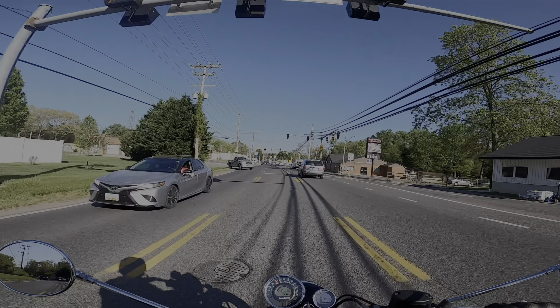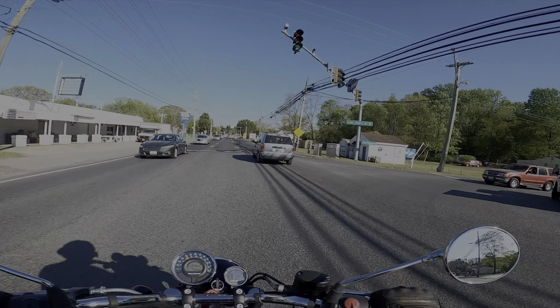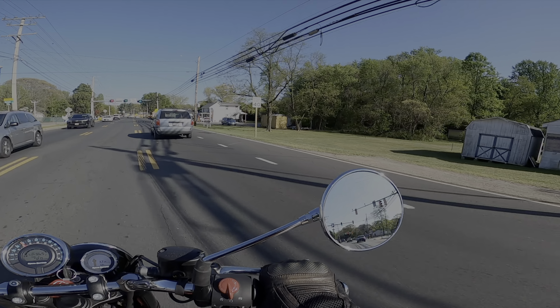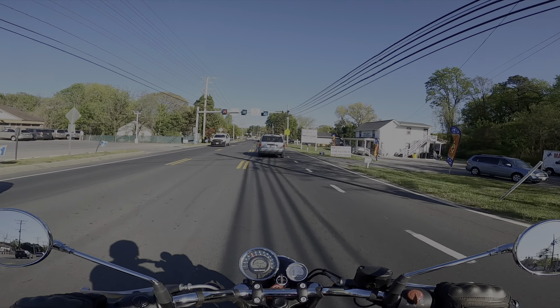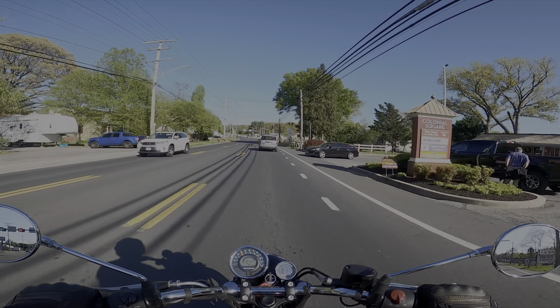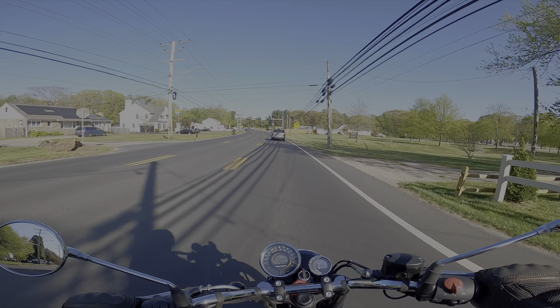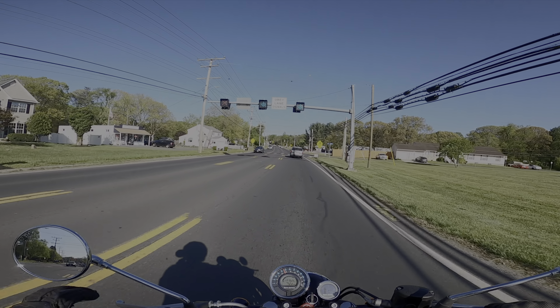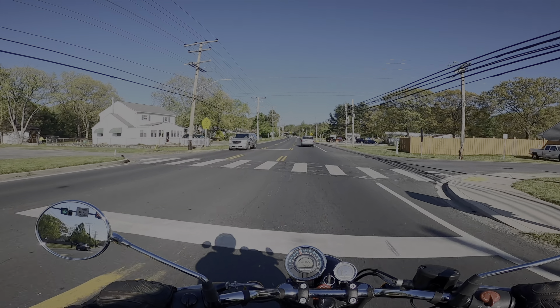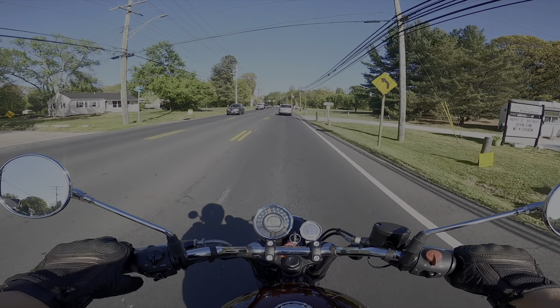This motorcycle reminds me of two motorcycles combined. It reminds me of the classic Royal Enfield Bullets and Classics — the old 500cc — just because of the thump. You have that thump of a single, but it's really a smooth thumper. This is one of the smoothest thumpers I know.